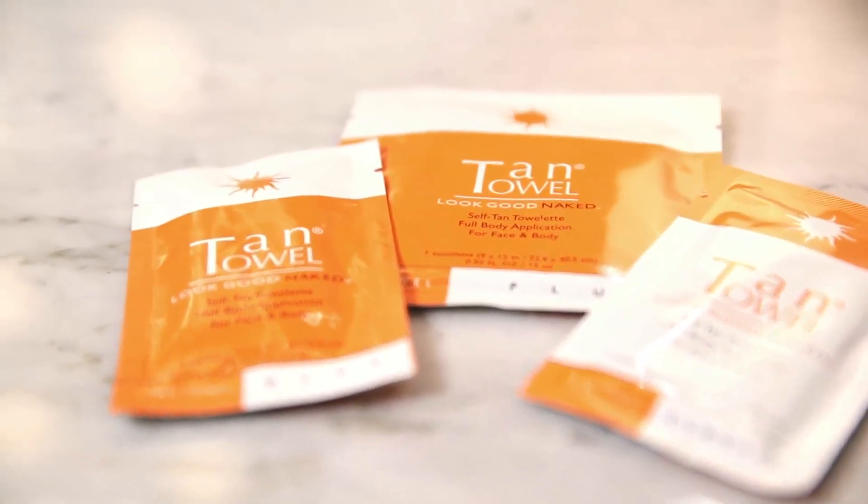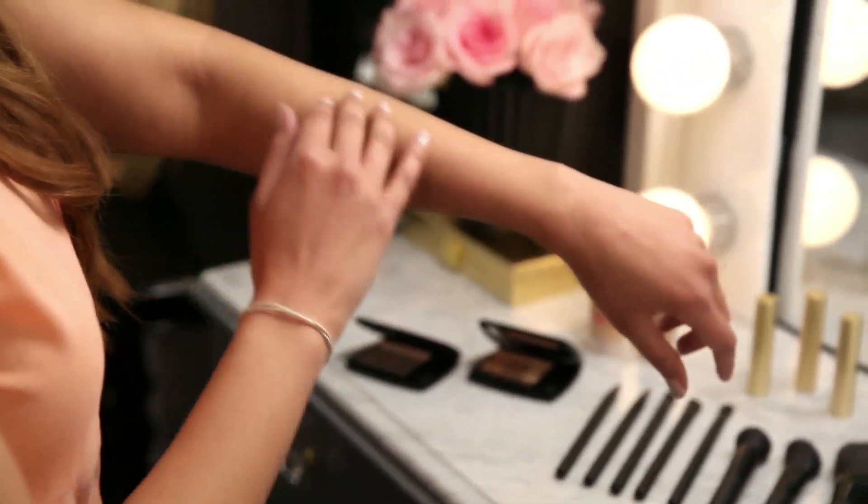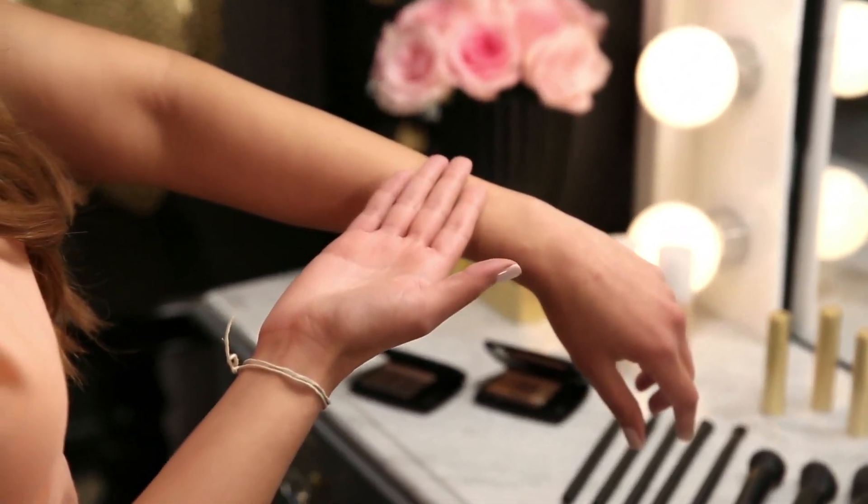Today we're going to talk about Tan Towels. They are a great tanning product with patented technology. If you want a tan that dries quickly and develops in two to four hours, it also has no odor and it's not going to stay in your hands or your clothes once you apply it.